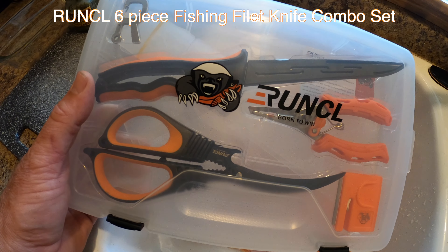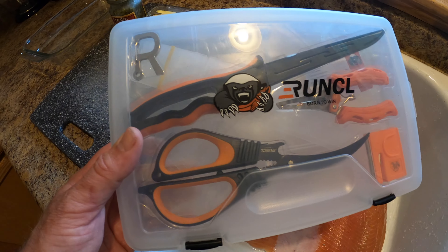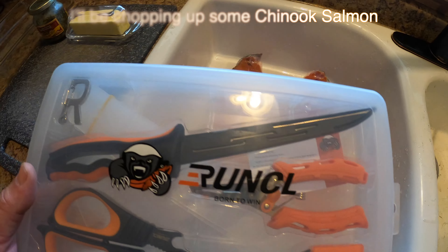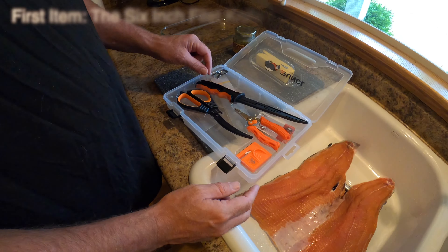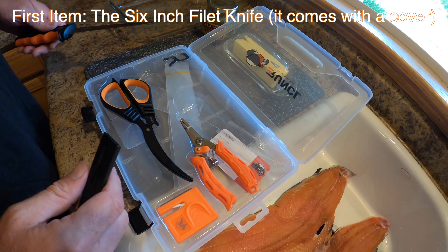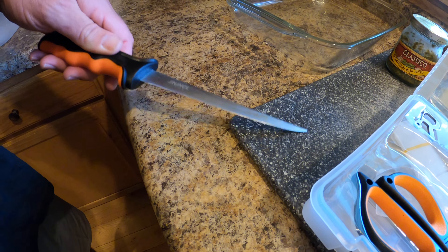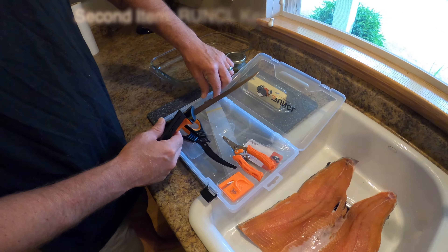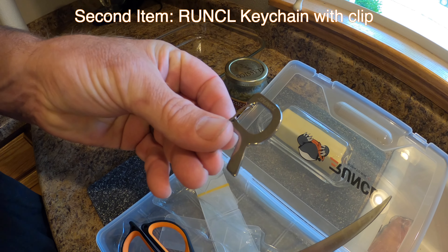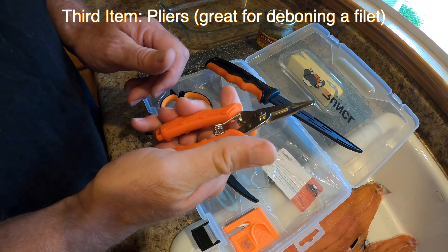What do we have here but a Runkle six-piece fillet kit. Let me get this out of the box, wash it up, and start filleting that big old piece of salmon. Obviously you got a fillet knife — I like knives that have a little flex. Yeah, I love it. Then we got what I think is a Runkle keychain thing — that's super cool, look at that. And a little set of pliers.